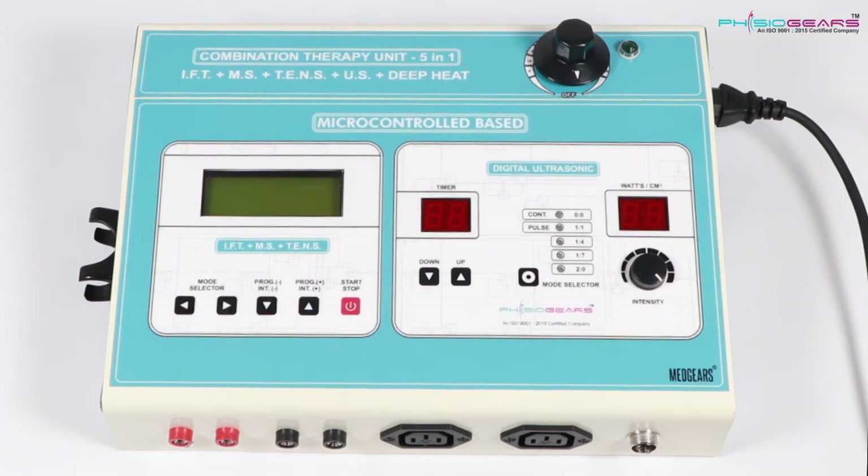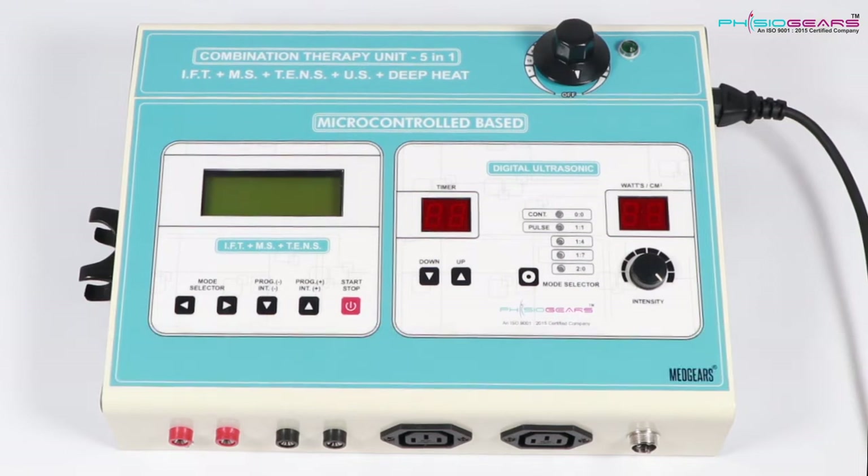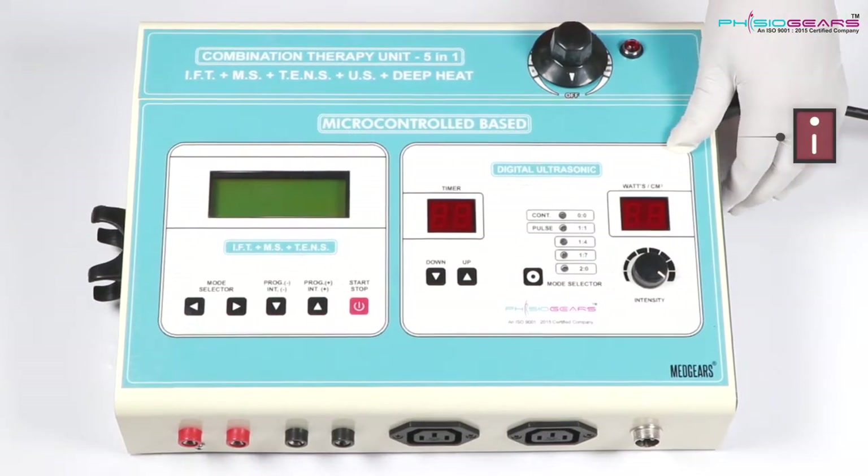In this video we will learn how Fijiogia's 5-in-1 machine is operated. This is divided into 3 different parts. You can see the Digital Ultrasonic, the first part, on the right hand side.